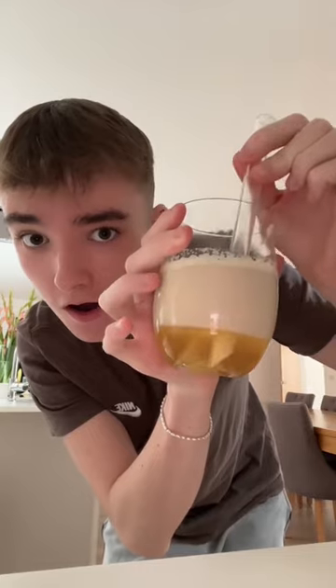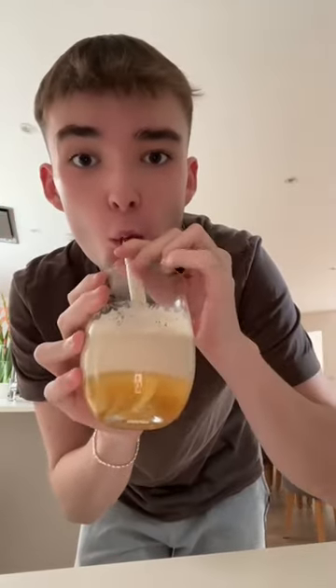This genuinely tasted so good, I'm so shocked this worked. If you guys don't have the supplies to make bubble tea, I seriously recommend trying this because I was shocked how nice it was.